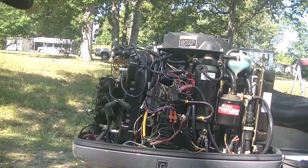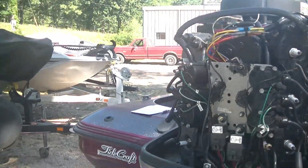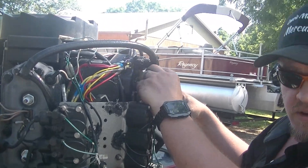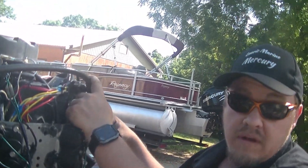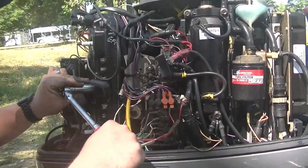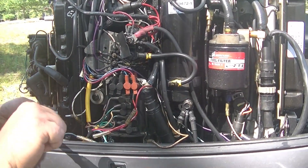It hurts to put that kind of money in fuel, but it hurts way less than a $3,500 power head - or whatever it costs anymore. On this motor you're looking at $6,000 now. Guys, run the good fuel, and that's the only way it's going to work for me. Thanks, Chase - that's pretty good stuff.